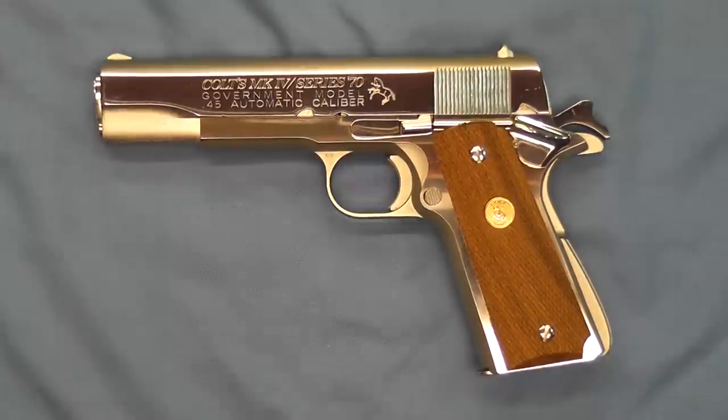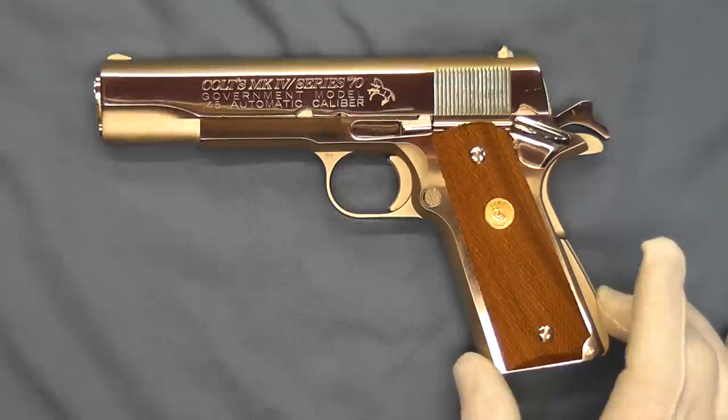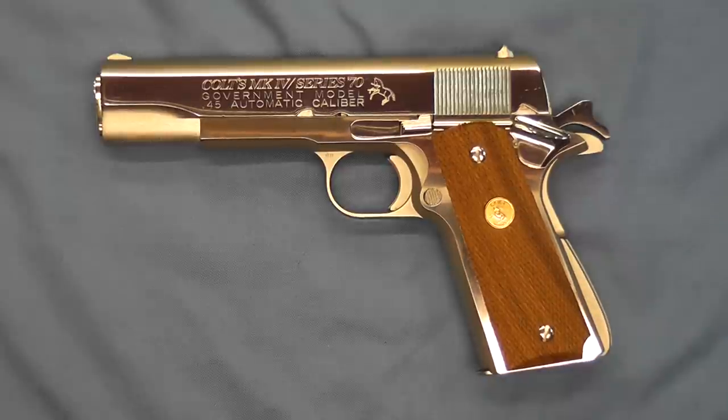Hello and welcome back. Tonight on the bench we have a Colt Mark IV Series 70 government model. This pistol was purchased from the Colt factory archives through auction, and it's rather unique — it's one of Colt's experiments. It is an investment cast frame that is nickel plated with a high polished nickel finish on the side. This pistol is believed to have been made in the time frame before the Series 80 was introduced.